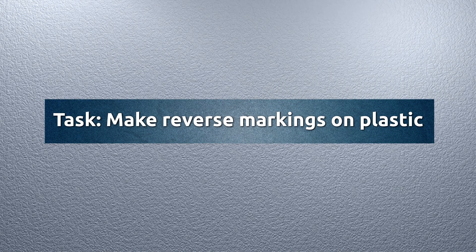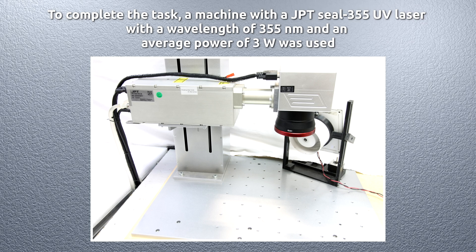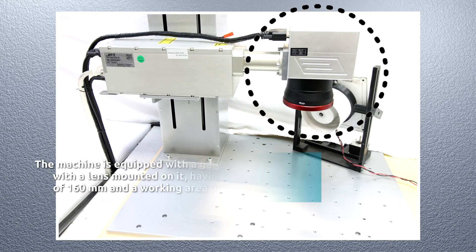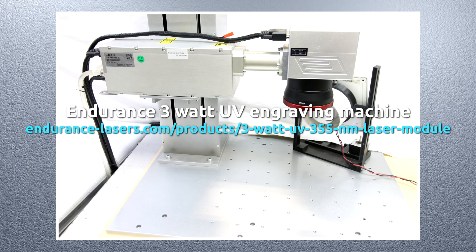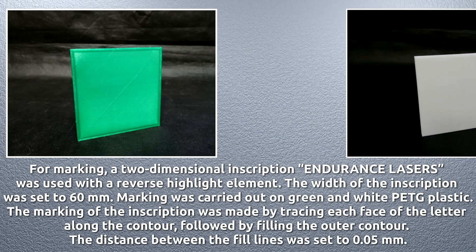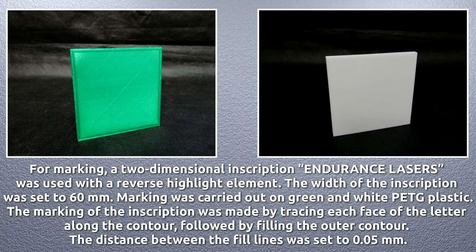To make reverse markings on plastic, a machine with a JPT SEAL 355 UV laser was used, with a wavelength of 355 nanometers and an average power of 3 watts. The machine is equipped with a galvanometer RC 7000 110, with a lens mounted on it having a focal length of 160 millimeters and a working area of 110 by 110 millimeters. For marking, a two-dimensional inscription with a reverse highlight element was used.